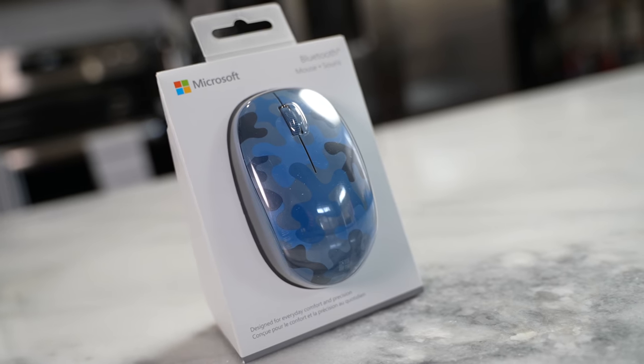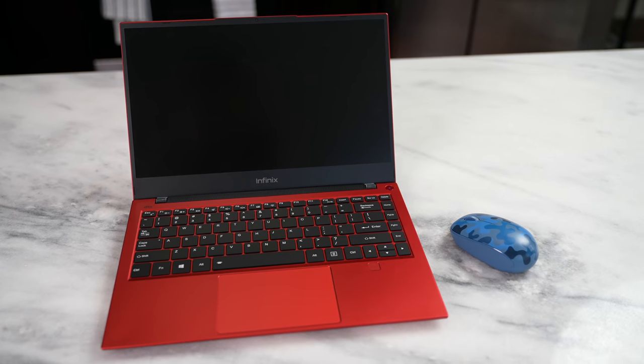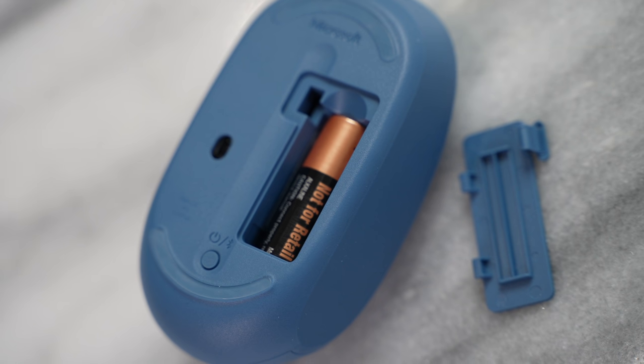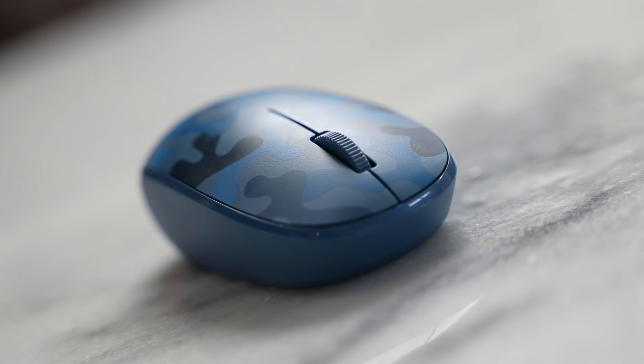Finally, we've got the Nightfall Camel Mouse, exclusively at Best Buy. I really like this one — the color matches this laptop, it has pretty long battery life, and it's quite small, so I can easily throw it in my backpack with the laptop and I'm good to go.